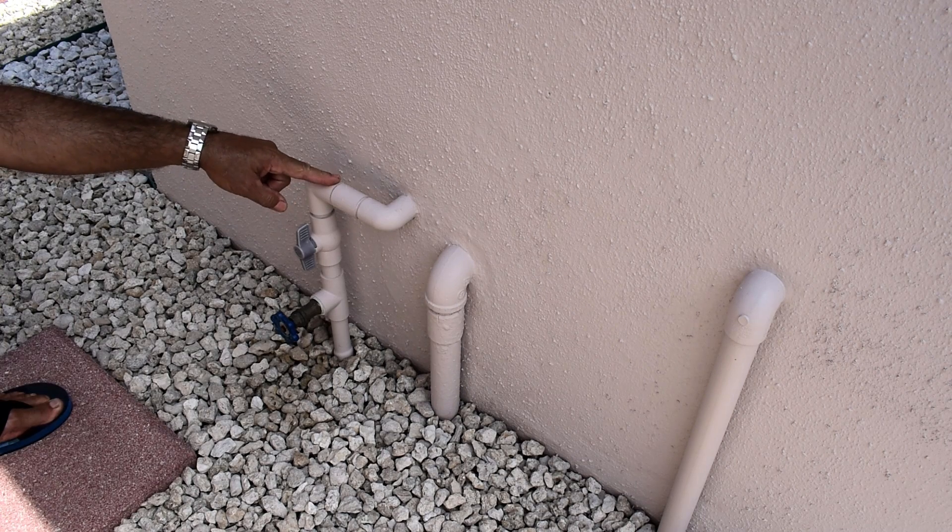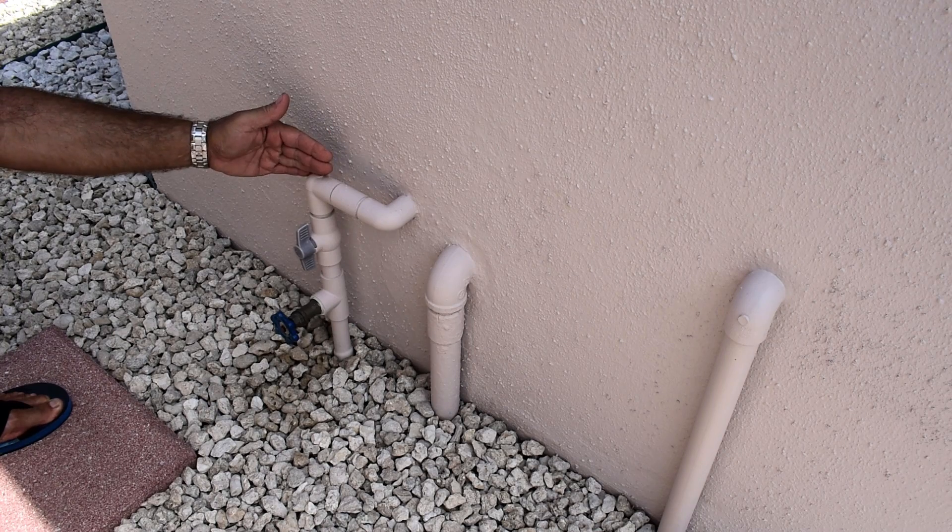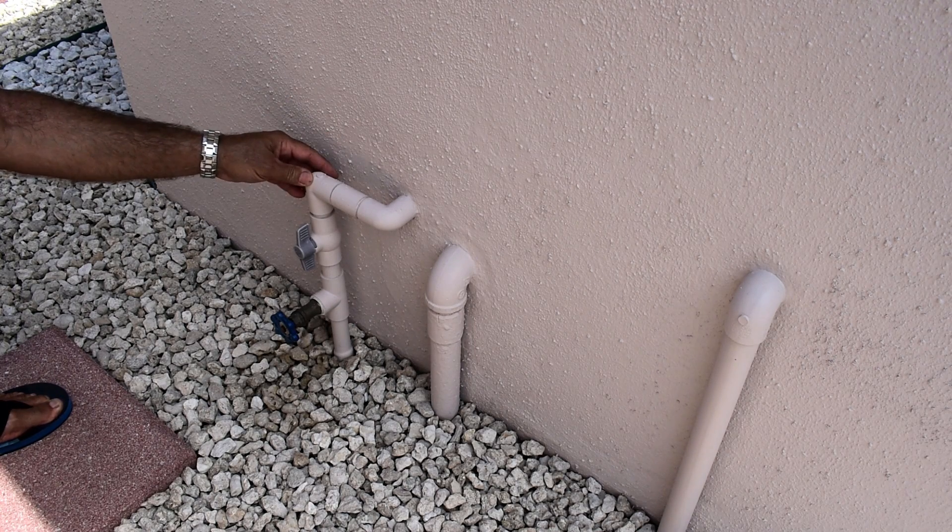Right over here is where my city water enters the house. You can see it's a three-quarter inch PVC pipe. The usual size will be one inch or three-quarter. You're going to see either copper or PVC, and if you have a much older home, you could see galvanized pipe.